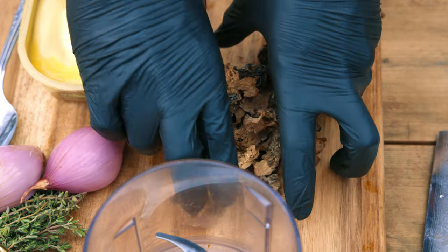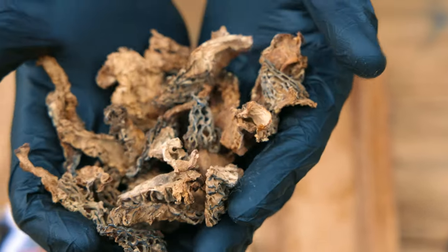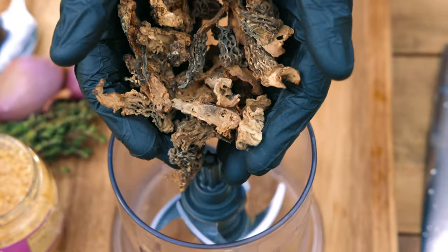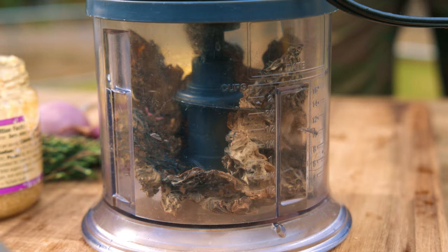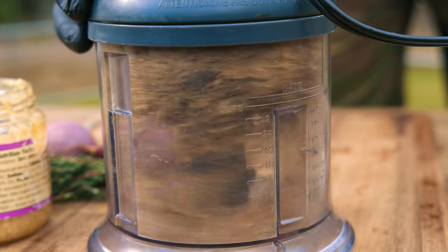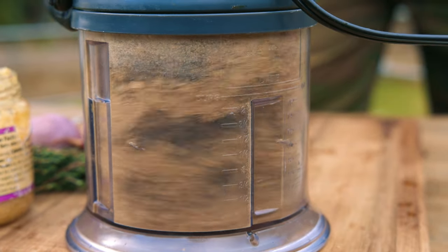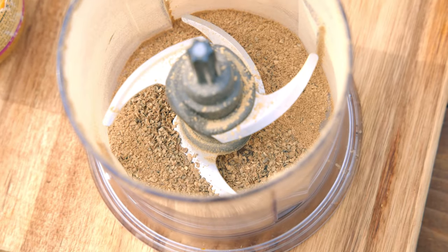The first step in our umami butter is taking these Pacific Northwest morel mushrooms that have been picked and dried here locally, directly into our Ninja Blender, and pulverize. What we're looking for is a beautiful morel mushroom powder.